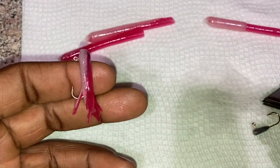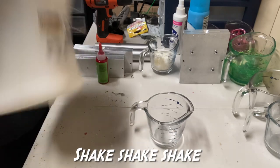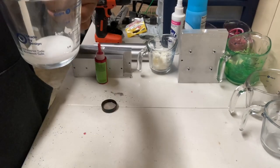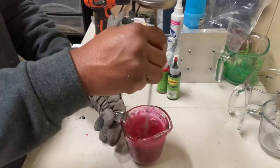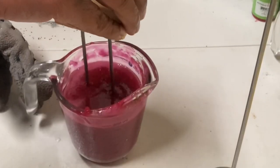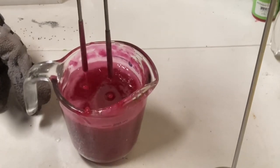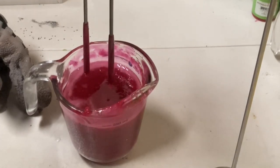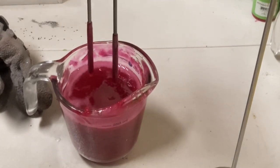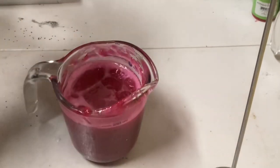It's not as hard as we thought it would be — let's dip some jigs. I'm using Morning Dawn as my base color. I like to give the rod two quick dips, like two firm jabs — bang bang — then let it drip until it stops, and then set it.